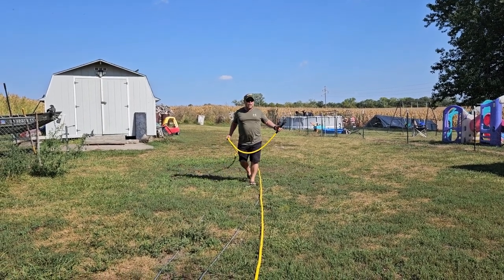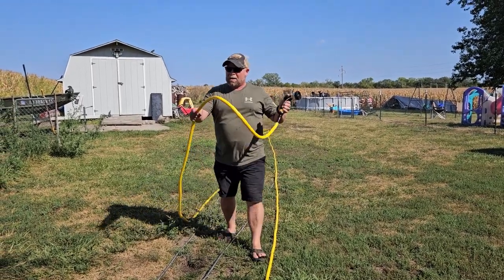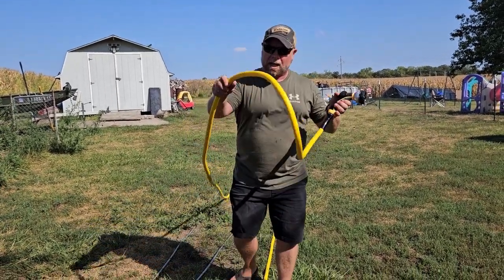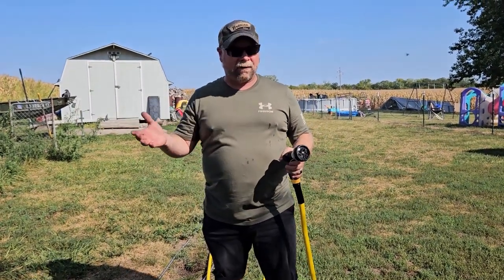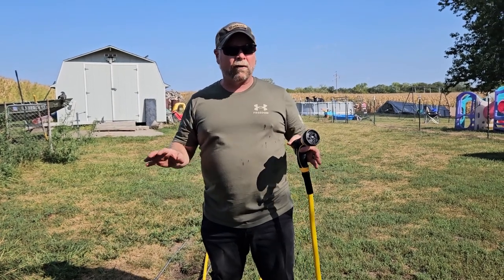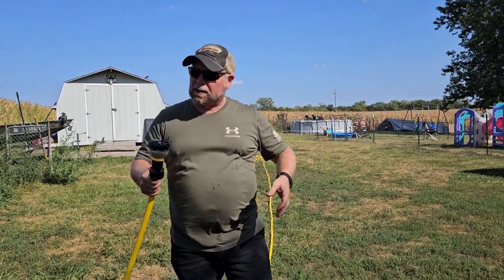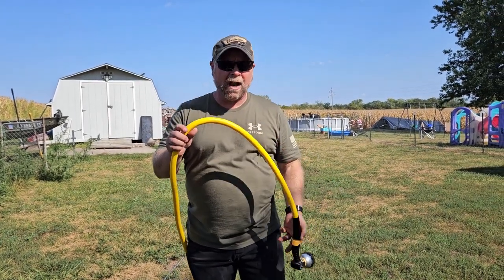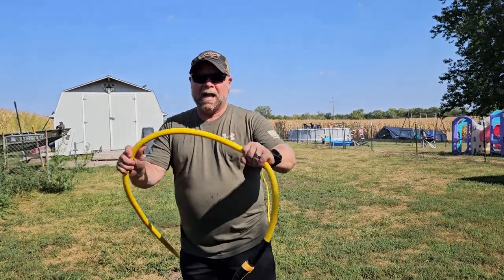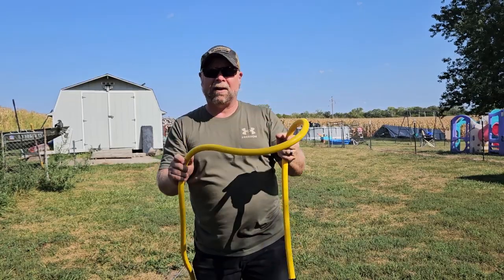I would call it a medium-duty hose. The nozzle does not come with it — this is my nozzle — but outside of that, this is a really good working hose. One that would be great for use in the garden, at the farm, taking care of your ducks, chickens, or waterfowl, or anything else you're going to be watering outside — your plants around the house — or you can hook this up to a sprinkler, water your yard, water your garden. This is going to be able to hold the pressure, and I don't think there's going to be anything to worry about. It is a nice, kink-free hose, and it's one that I'm going to keep out here with the rest of them.